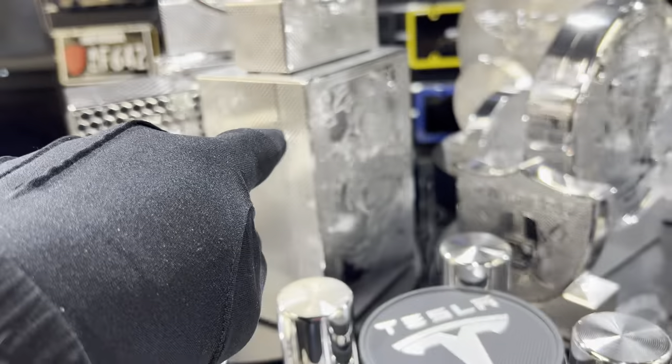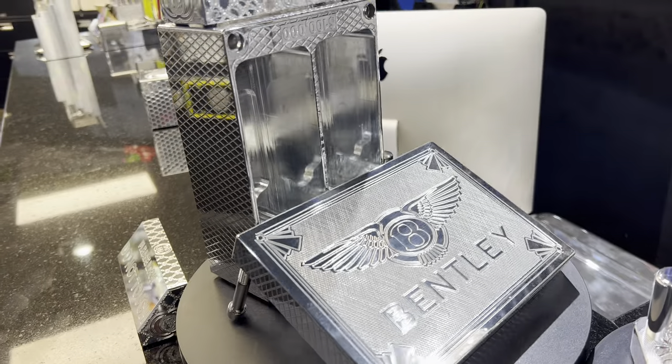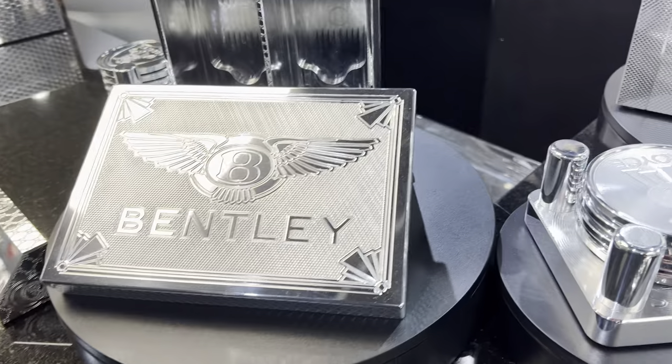This one is 100K, so the proportions are slightly different. This one here is also a 100K. It's called a double stack, so it holds two stacks of 50K. This lid is one inch thick, solid aluminum.